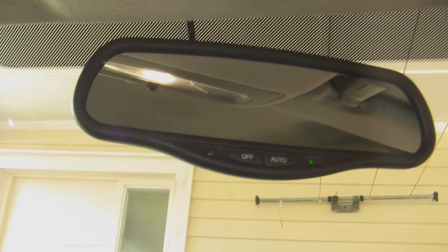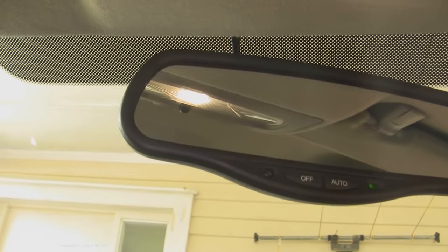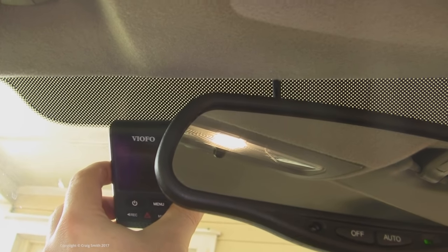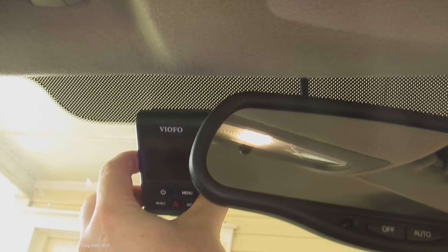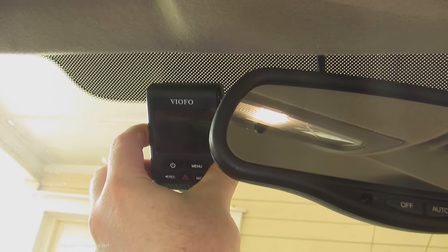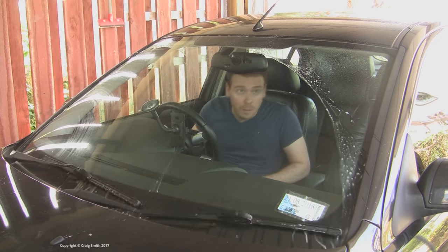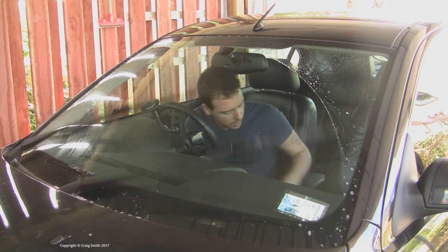The very first thing you want to do when wiring in any accessory like this is decide exactly where it's going to go, as that will dictate where the wires need to be. A dashcam obviously wants to go at the top of the windscreen, and one thing you need to pay attention to is making sure that the camera is looking through the wiped section of the glass.